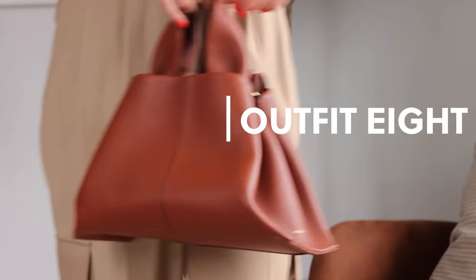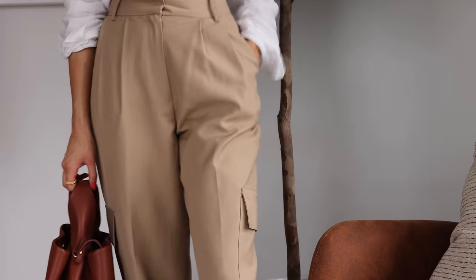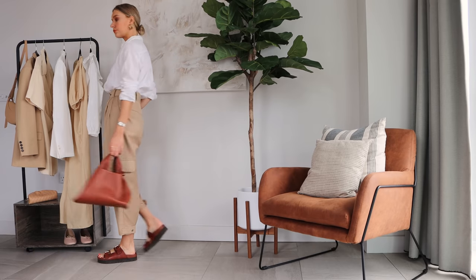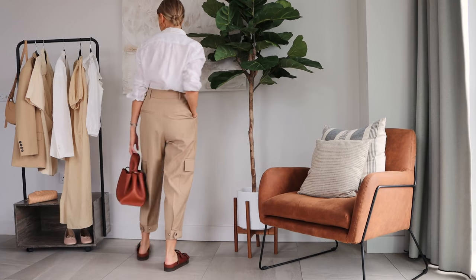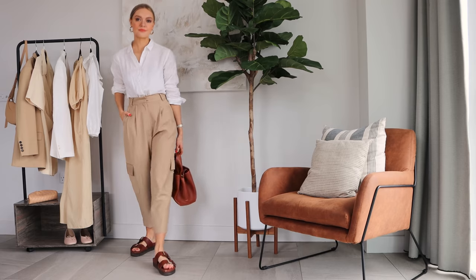A neutral pair of cargo trousers can be really useful for day-to-day occasions like the school run. I've partnered these with a Uniqlo linen shirt — nice and casual, but the fact that it's a shirt makes it feel a bit more formal. I've then paired it with my chunky sandals to keep it dressed down, and this bag from Paul M Paris to tie in with the sandals.